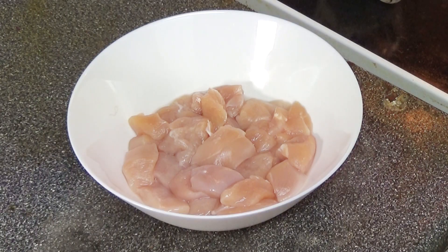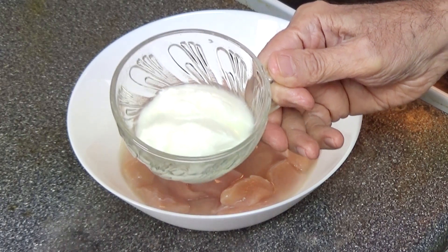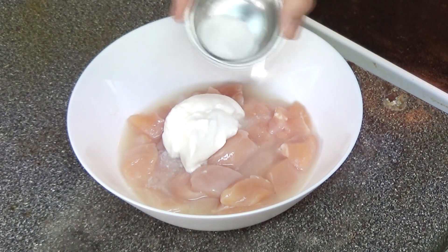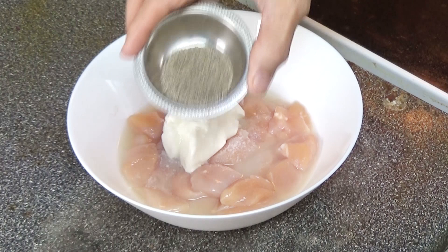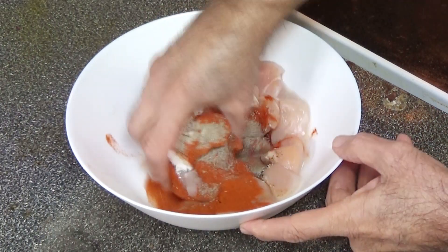I'm now going to marinate the chicken with the following ingredients: one tablespoon of lemon juice, two tablespoons of yogurt, half a teaspoon of salt, half a teaspoon of black pepper, one teaspoon of paprika. I'm going to massage this on the chicken.